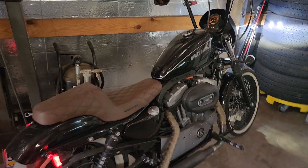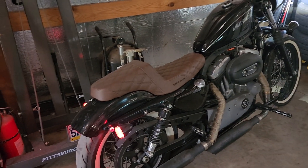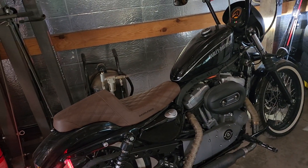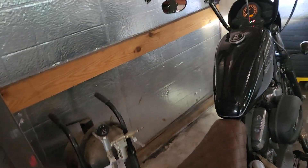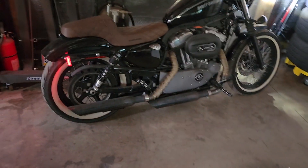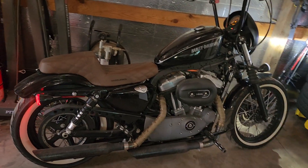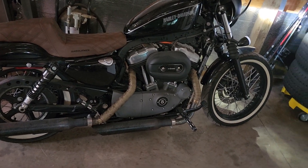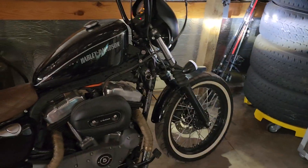You guys know about the Saddleman seat from my previous video. I'll be doing an update once I hit 500 miles to get through the break-in period, but so far I love it — really glad I went with the brown, it complements the bike perfectly. The pipes are pretty much straight pipe with no baffles, but I want to go with the Short Shots exhaust where they stagger down tight — I feel like it'll complement the bike much more.